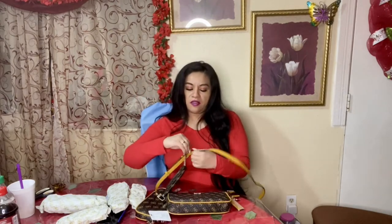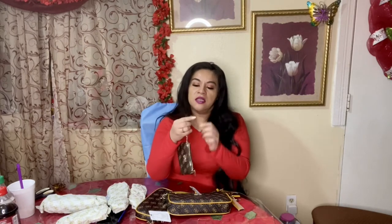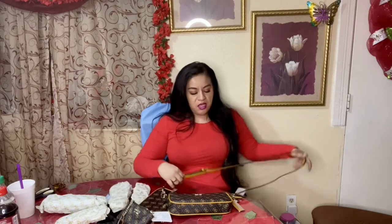The print of the coin purse does match the main bag — I got them to match. The little coin purse retails for $22. It has your ID slot, a gold chain, and a clip that you can clip to this purse, your keys, or whatever you like. There's the interior, and then it has a little secret compartment right here.